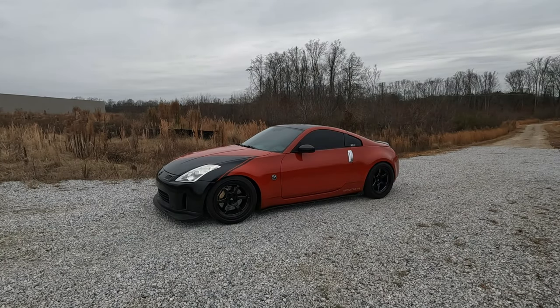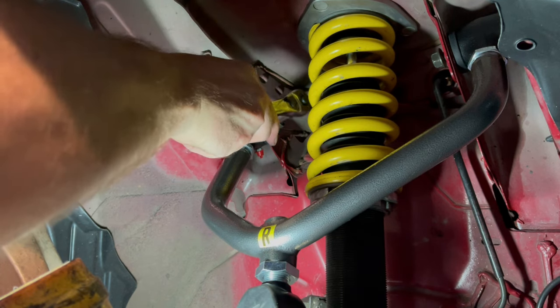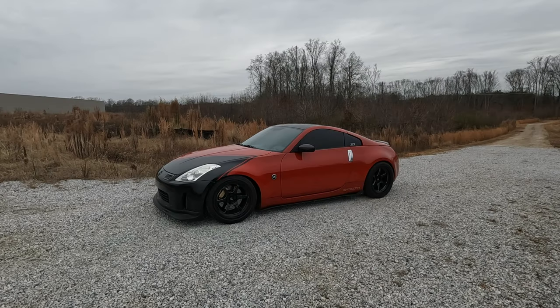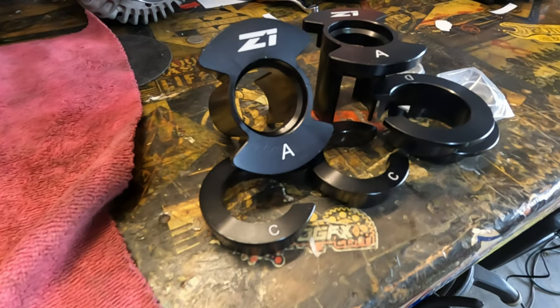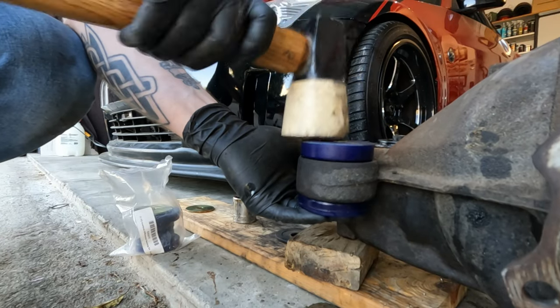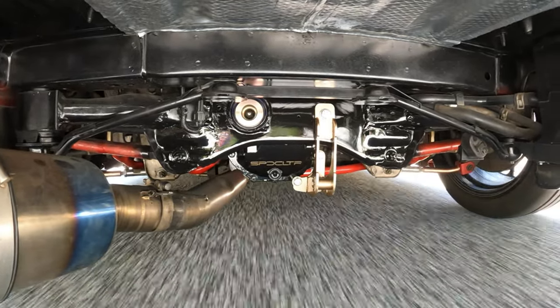We'll start from the underside of the car — the engine stuff — and work our way up. We got ISR coilovers, rear adjustable control arms, Z1 front upper adjustable control arms, all new lower control arms in the front end. We got Moog front end links, fresh front sway bar bushings, a Z1 rear sway bar with Whiteline end links, Z1 Motorsports subframe bushing collars, Z1 rear diff bushings — the whole kit — and the Bell Raceworks diff brace.